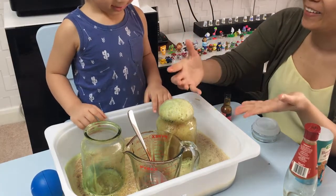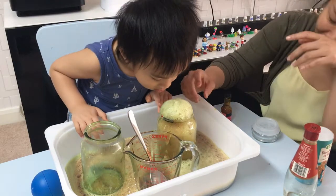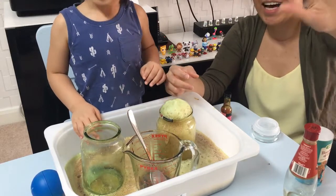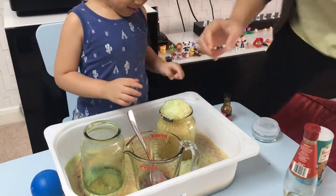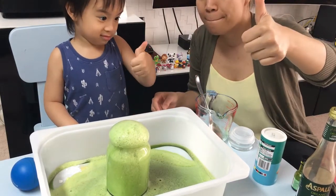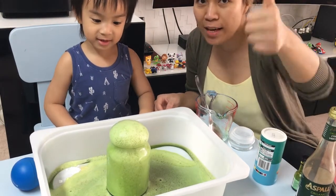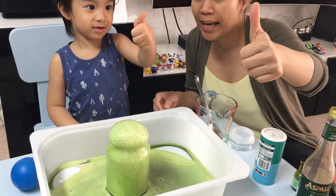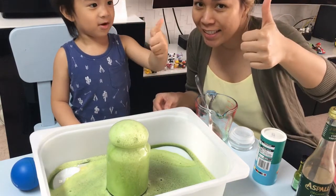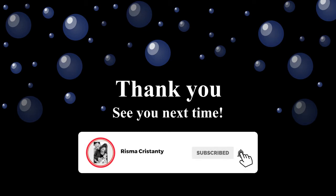We have to go and clean up ourselves. It's so smelly — it smells like vinegar in this room. Say bye! Bye everyone! Look at the camera, say bye! Bye Michael! Give mommy a thumbs up. Don't forget to give us a thumbs up and hit the like button and subscribe. Bye!